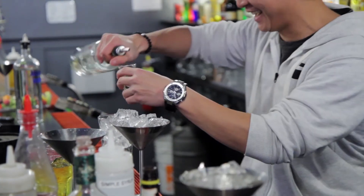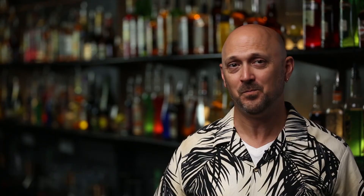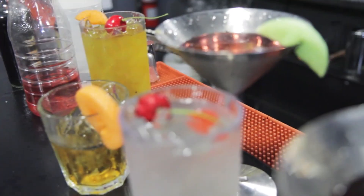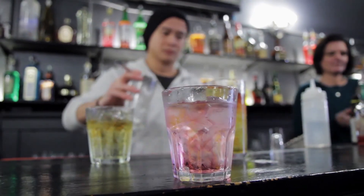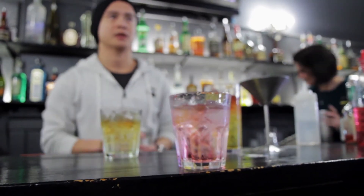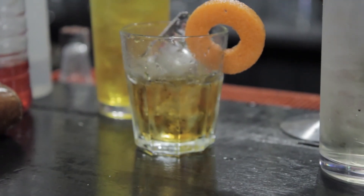Start Bartending is an online course covering everything you need to know to confidently begin as a bartender. We will teach you how to make more money by making your customers happy with premium cocktails, efficient drink building techniques, and product knowledge. Go to StartBartending.com to sign up for the course that can change your career and create new opportunities for you.